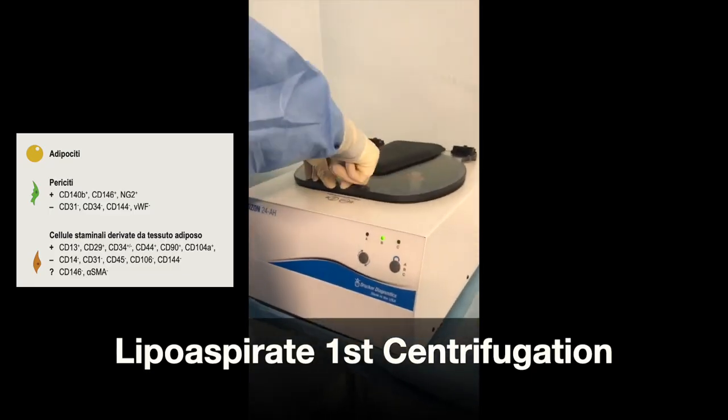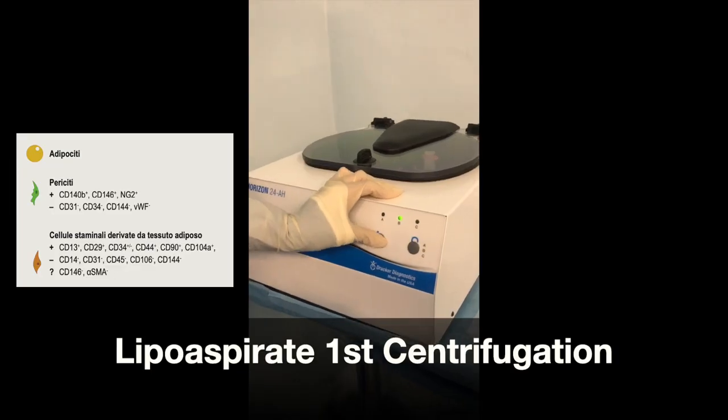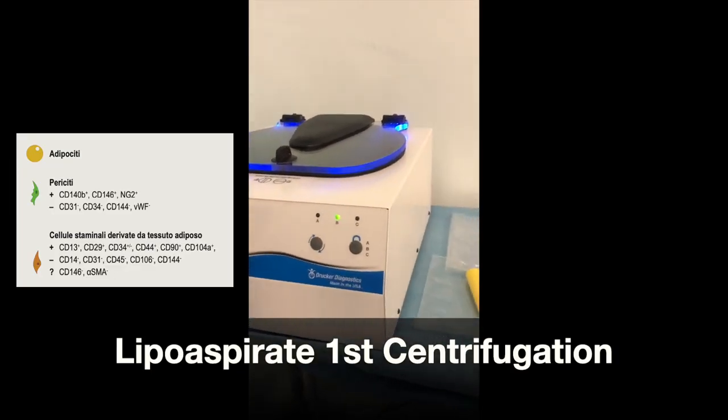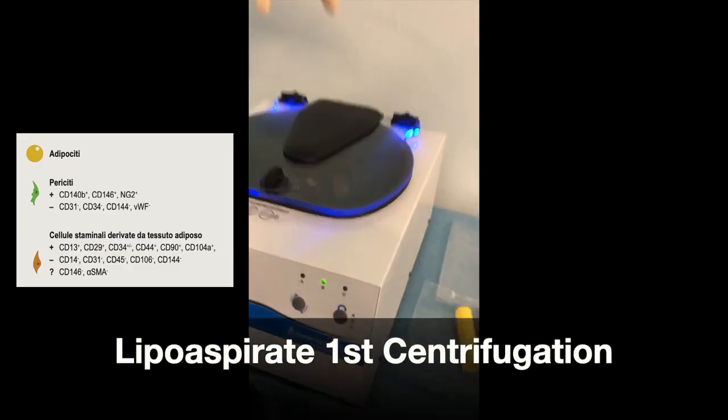The product is withdrawn, filtered, and then centrifuged to allow for the isolation of different components, which include the pericytes and mesenchymal cells.